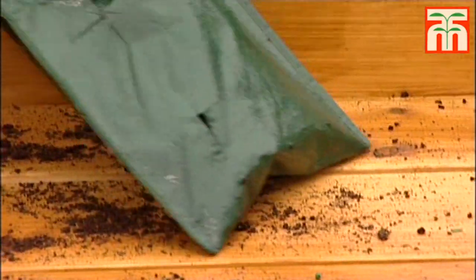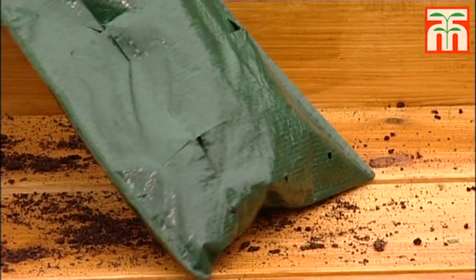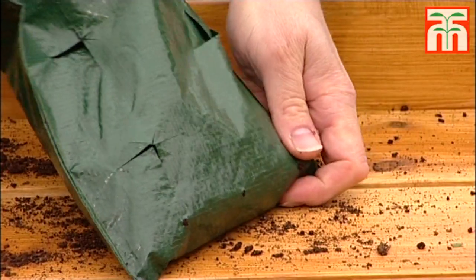So when you do fill, you fill right into the corners. Make sure it's packed right into the corners because if you don't do this right, the watering at the bottom of the bag won't be correct and you'll have a bag that's okay at the top but the bottom is pretty awful.